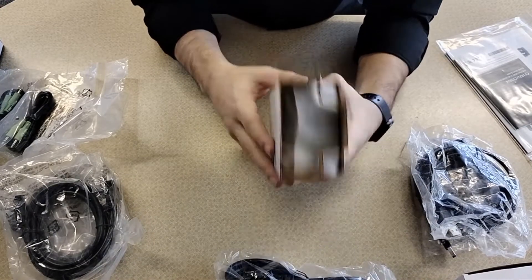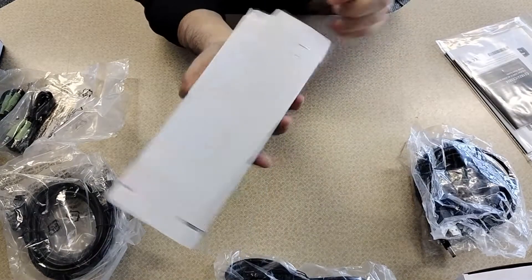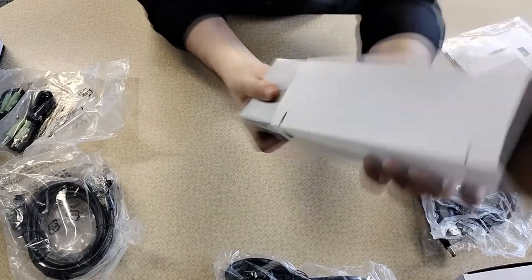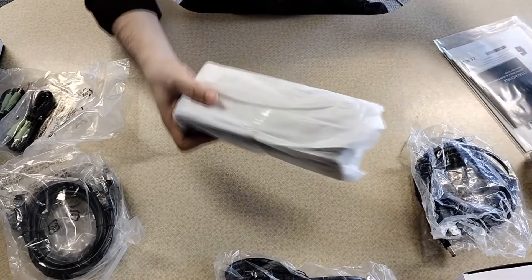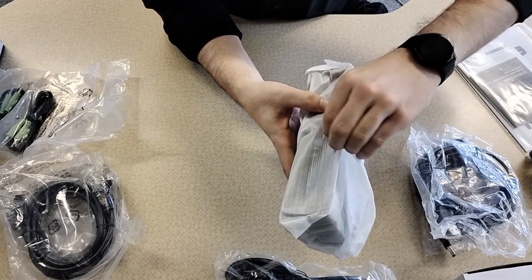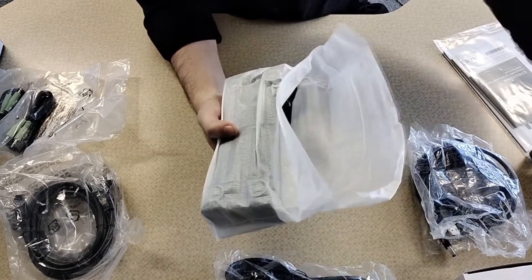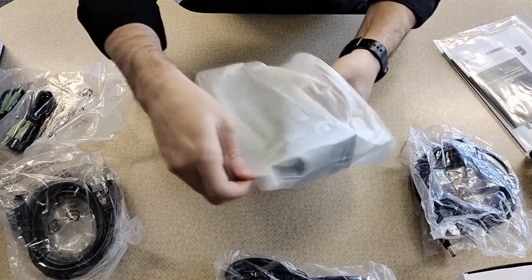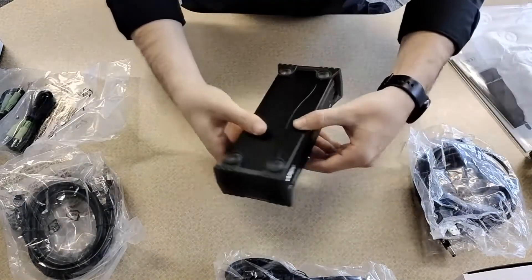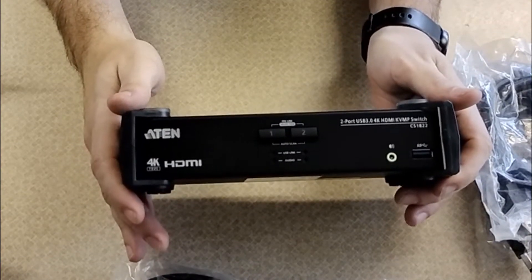Now I do not want to rip this packaging apart, so I'm just going to slide it up here by the side. There we go. We've got some side tape — let's take that off. And here we go, all the magic that we are going to need: the A10 CS1822.